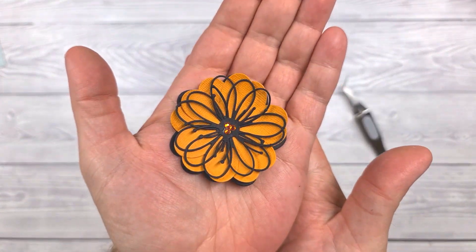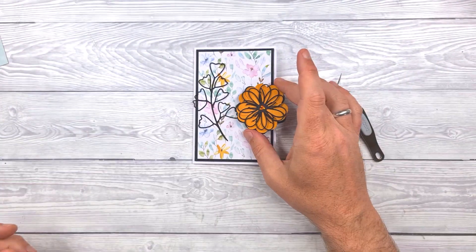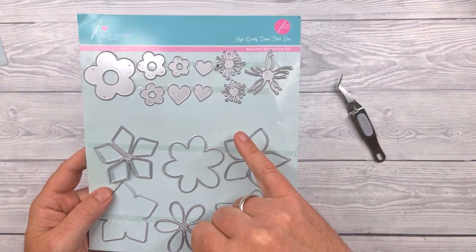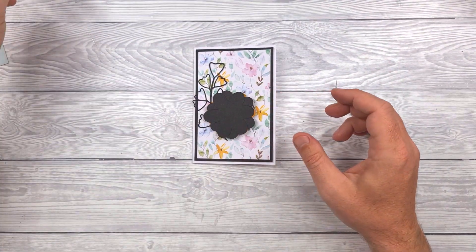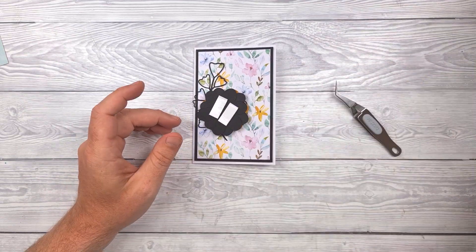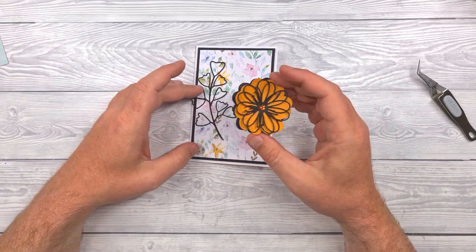I've then created a flower using some of the Beautiful Blooms dies, stacking them and sticking them together. That uses the solid and the outline together with some of those central stamen parts. I'm going to stick this to the card with foam pads — which I forgot to put on in advance, as you saw by the panicked hands.